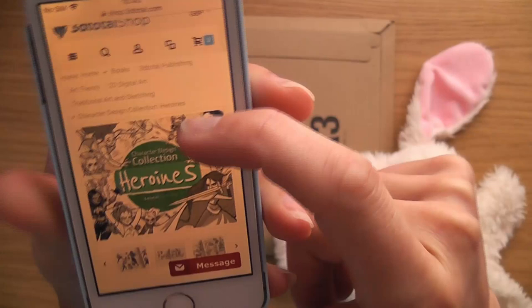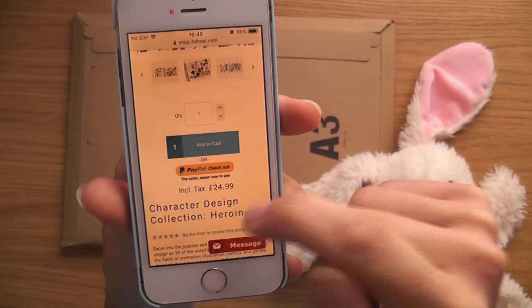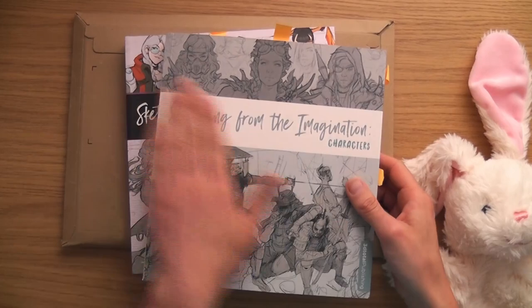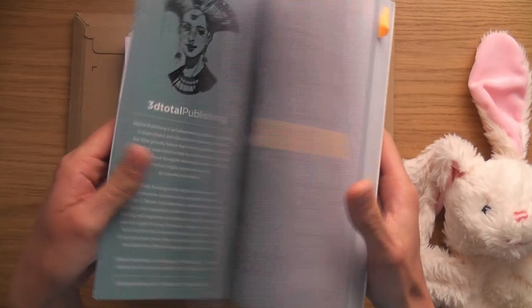This one is a new art book called Character Design Collection: Heroines, and it's the first in a new series of art books by 3D Total Publishing. I'll put a link in the description so you can go and get it. This one only came out a couple days ago and I actually pre-ordered it.